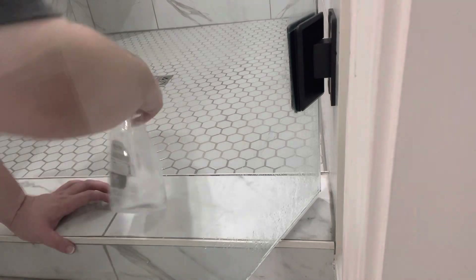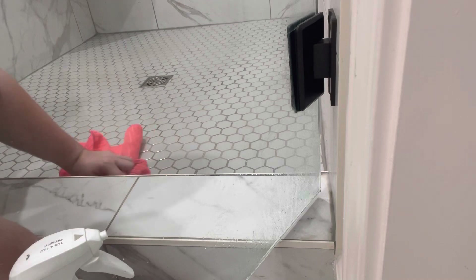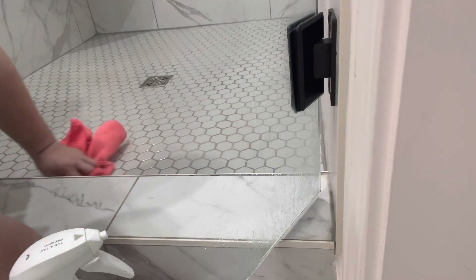As I was cleaning out the shower, I noticed there was still a little spot right here that still had some buildup on it. So I'm just going to take my cloth and get that cleaned up.